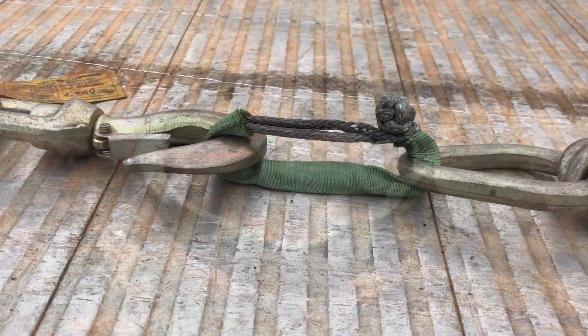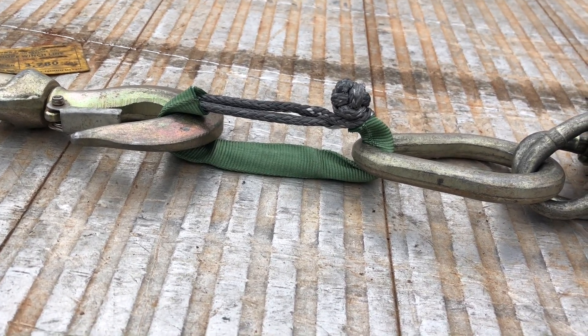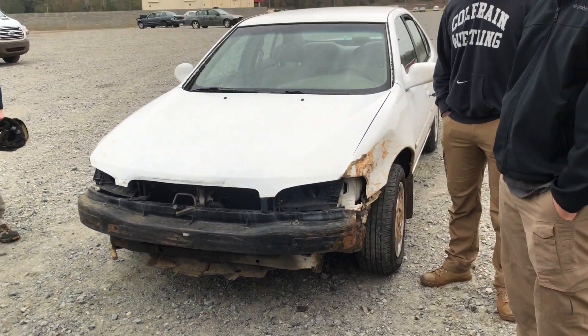This is a quarter inch Dyneema with just a nylon sheath over it, made into a soft shackle. We're going to try it on a tow truck and see if it will pull that vehicle right there.